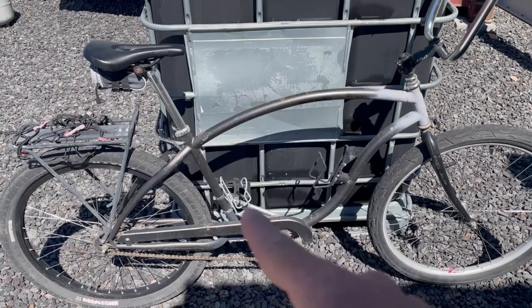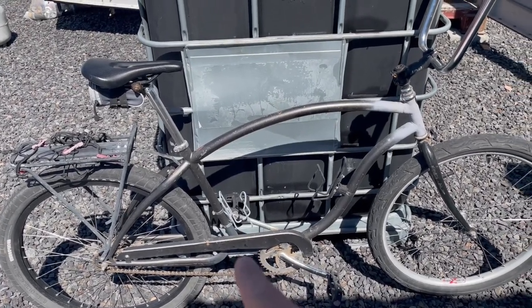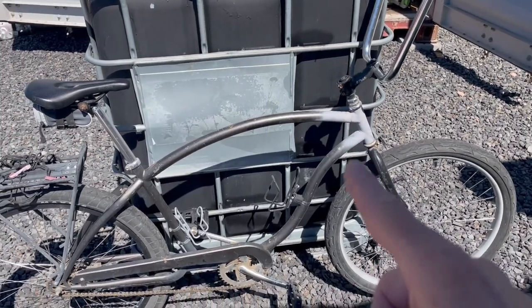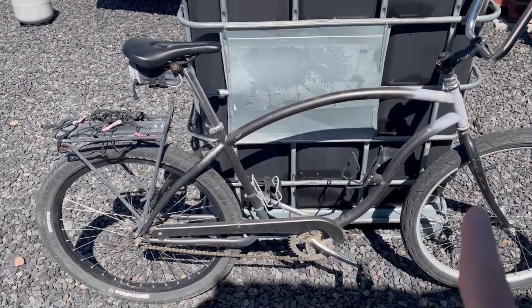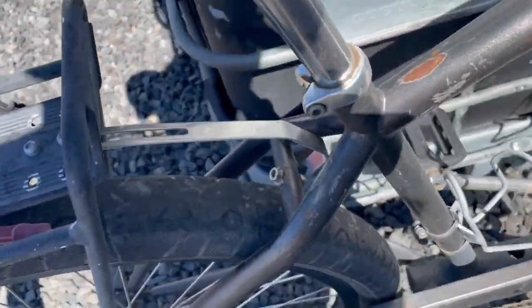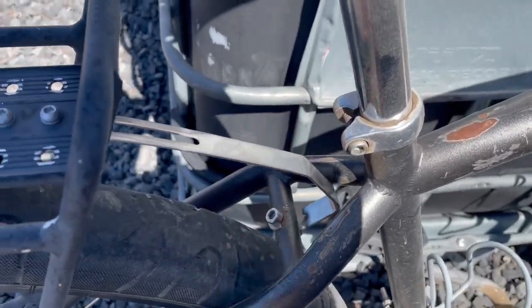I broke this bike in the same spot, bought a welder and fixed it. Broke it up here, welded it, fixed it. So what just happened is this broke. I went to the shop, they didn't have another one, so I'm just going to drill that.